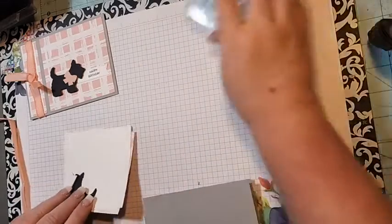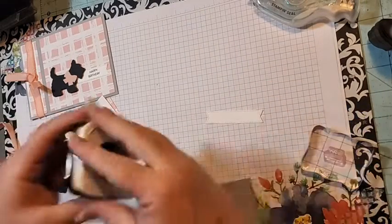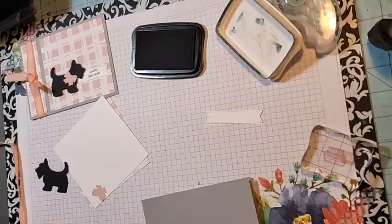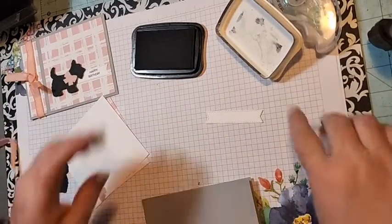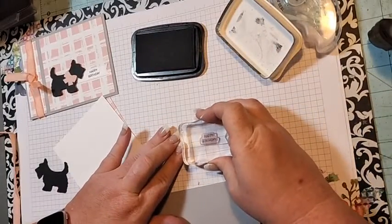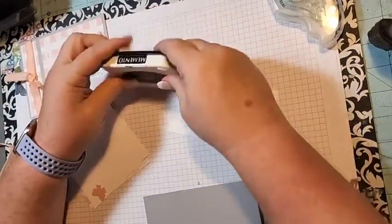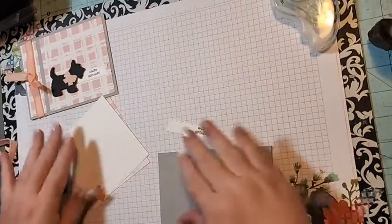Let's do our stamping first, because it's just one little banner and we want it to say 'Happy Birthday.' Just stamp 'Happy Birthday' right there — perfect. Close up our black ink.